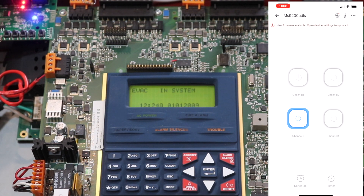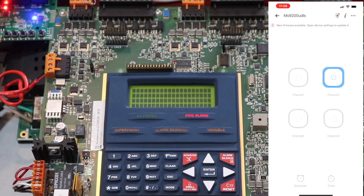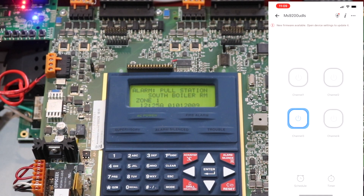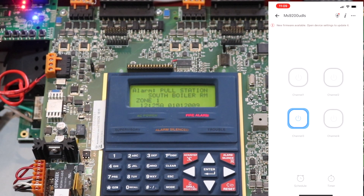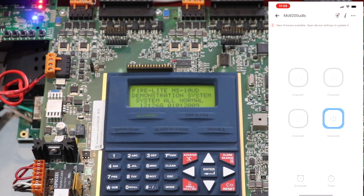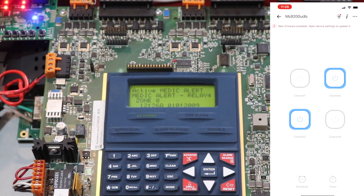I should label all these channels. Channel two is reset — my bad. Let me demonstrate an actual alarm condition, then do channel three to silence it. Alarm is silenced with the silence switch input. Then reset via channel two. Finally, medical alert is relay four — activating that, then channel three to silence, then channel two to reset.